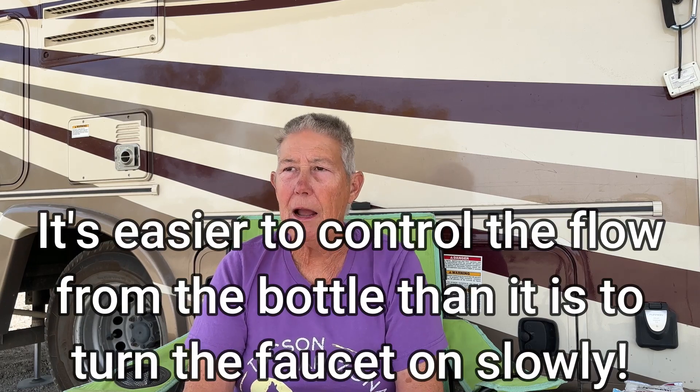But the next issue is how to handle things like brushing my teeth. It's surprising how much water you can use if you just turn on the faucet. One of the biggest lessons I learned when I started boondocking so much is don't turn the faucet on full force — just let the water trickle because you really don't need that much. The other thing I started doing for toothbrushing is I've got a 16-ounce regular water bottle that I fill up, and that lasts me about three or four days.